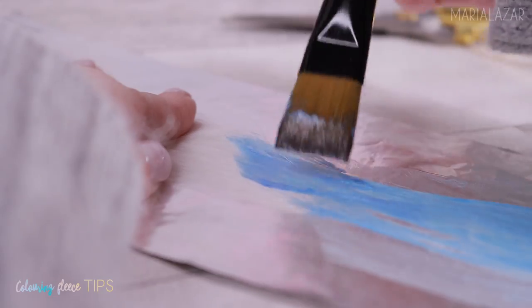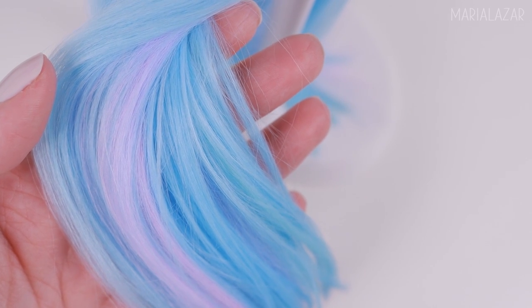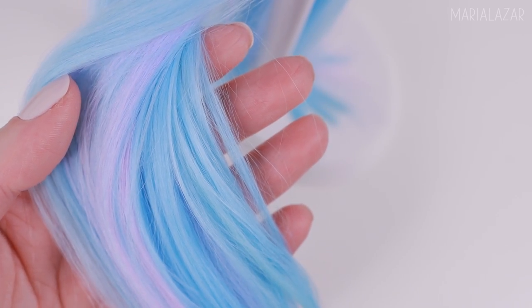You will find a few pages with a lot of coloring tips and important things to keep in mind when using different dyes, as well as the creation of the wefts with tips that I use to this day.